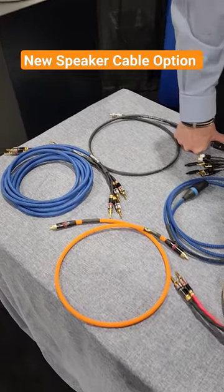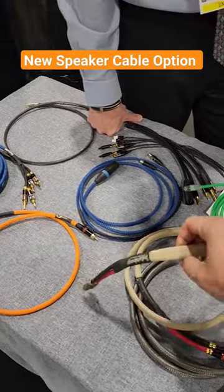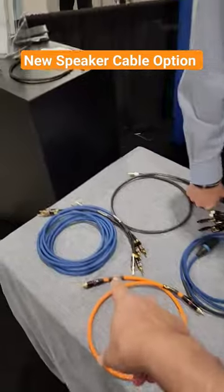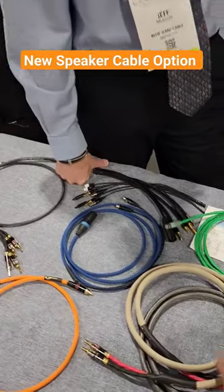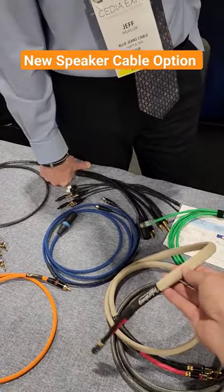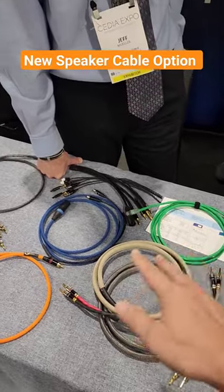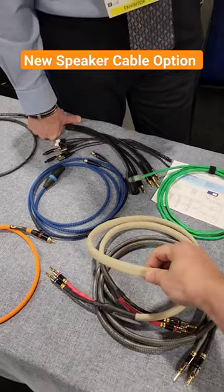Alright, part three. When they show you this, I looked at it thinking it might be some kind of ribbon conductor, but basically it's just two parallel runs of your star quad. As you were explaining, this brings the inductance down — there's always a trade-off with capacitance — but sometimes, if you're doing short runs, this might be the better option.